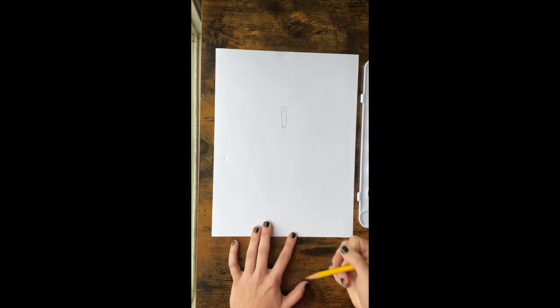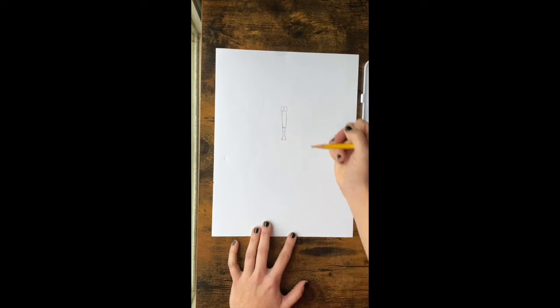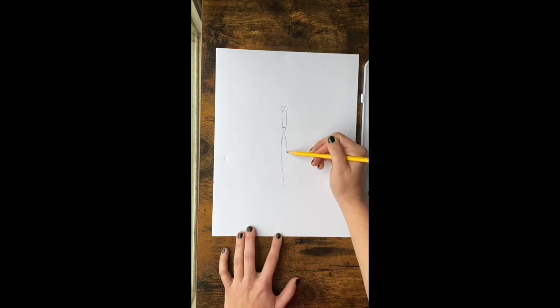Once you have the oval eyes done, we're going to start drawing the body. It's kind of like a little oval but the bottom of it is flat. This next piece is almost like the letter I — it's bigger at the top and gets skinny, then gets bigger at the bottom, like an hourglass. After that, we're going to add the very last piece: you start thicker at the top and it gets skinnier as it goes down.